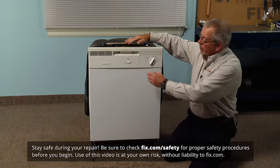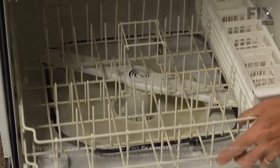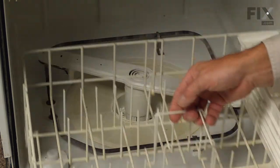The first step in this repair will be to open the dishwasher door completely, remove any items that are on the bottom rack, and then remove the rack.